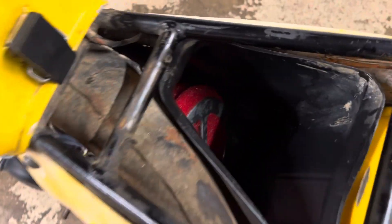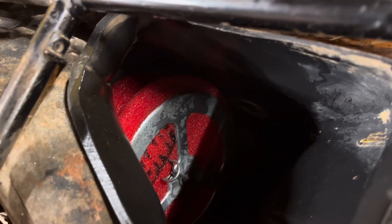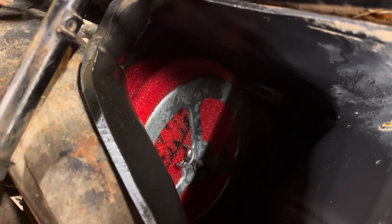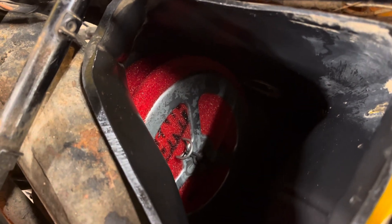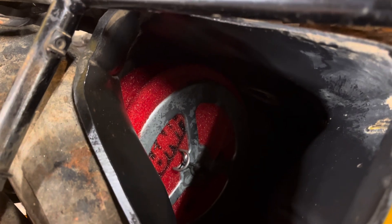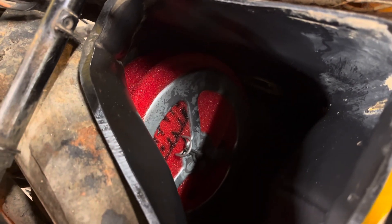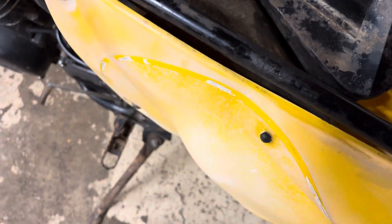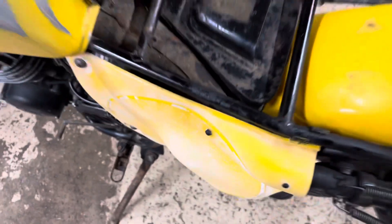I got a new air filter in here. If anyone's got one of these bikes, they're a real pain. It's a Uni dual-stage filter — it's got a pre-filter on it. I soaked it in PJ1 filter oil, sprayed it on there, and jammed it on. It's got a little cage on the inside, that piece, and a cotter key-type pin. So I put that on — all set.